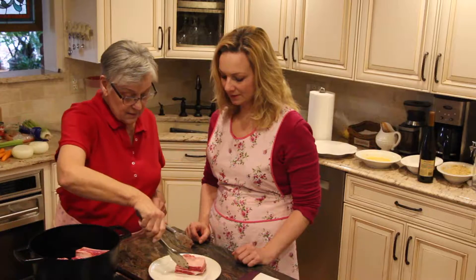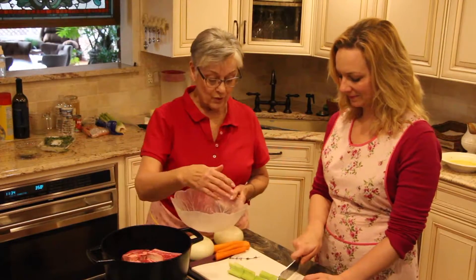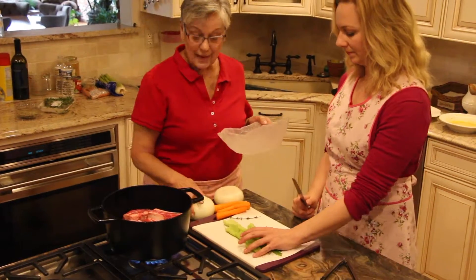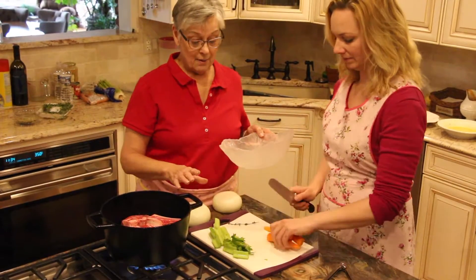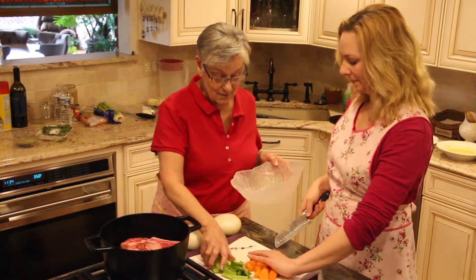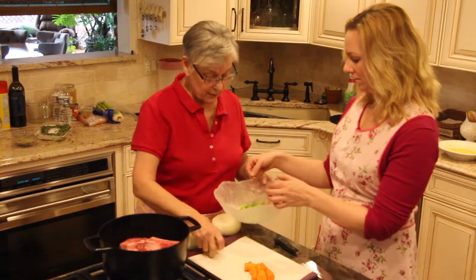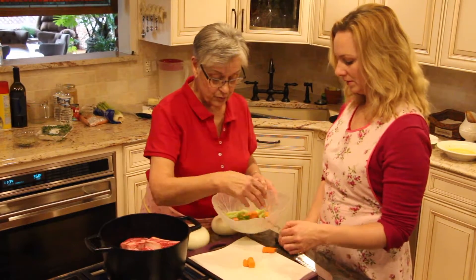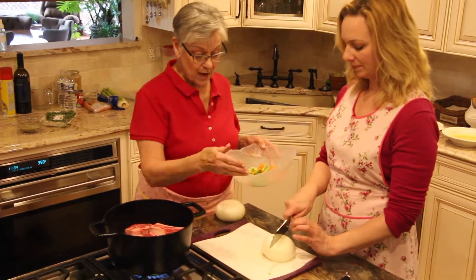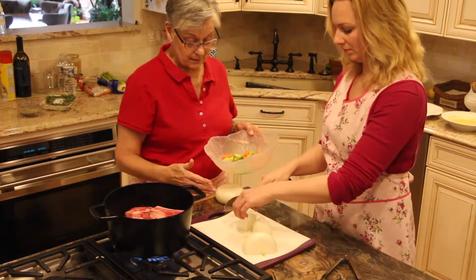So we're going to sit and brown these things and while we do that we'll prepare our vegetables. We have two stalks of celery, three peeled carrots, and two large onions. It's just a rough chop because this is going to cook for a long time — the vegetables basically disappear into nothing. We're going to put a bunch of thyme — like three or four sprigs — and one bay leaf. Chop the onion in half, then in quarters.